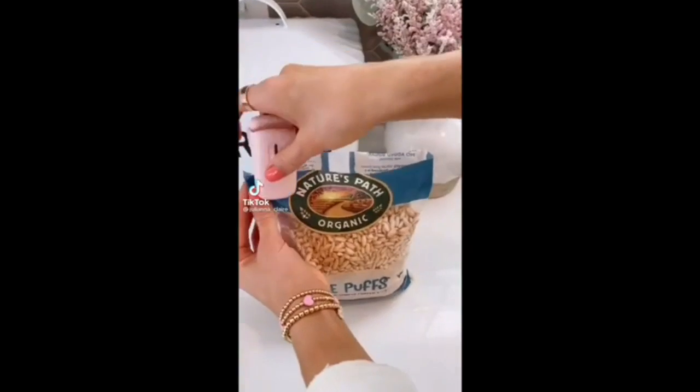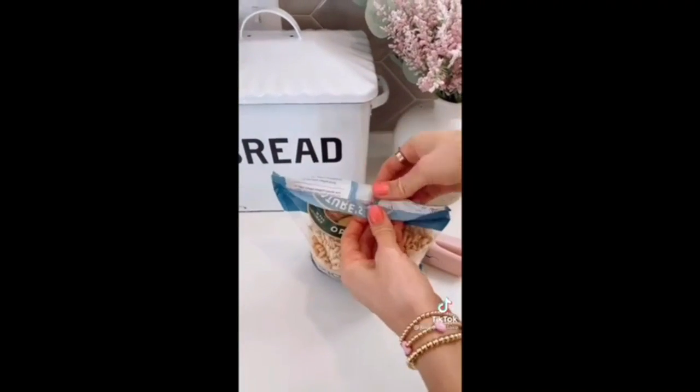Say goodbye to chip clips with this $10 mini bag sealer. Simply glide the tool over your bag for an airtight seal every time.